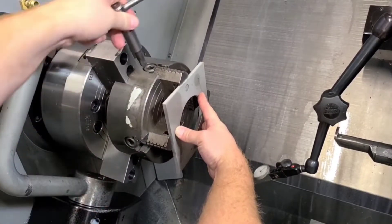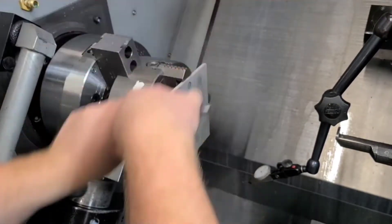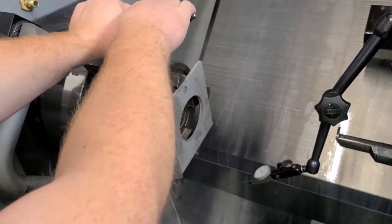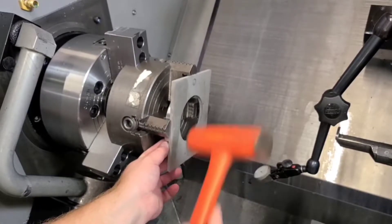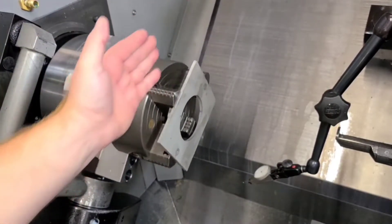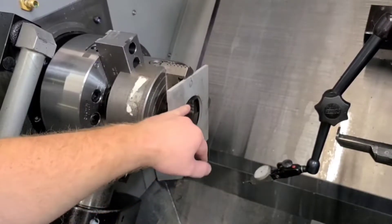I'm going to snug down the two jaws I loosened first. As I snug them, the spacing ring becomes loose, so we'll need to address that throughout. I want to apply fairly good pressure so I know exactly where the part is going to end up. Now that there's a fair bit of pressure applied, I want to make sure the ring is still in the correct place — give it a tap. That's snug enough that the part is now running true on its axis, which is very important. Almost always when you start indicating in a four-jaw chuck, you want to check the face first.